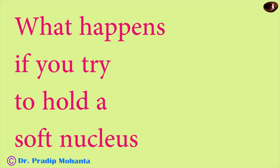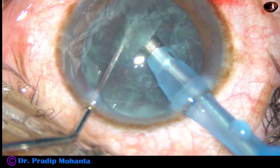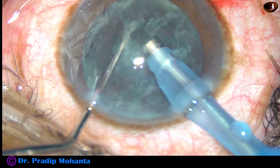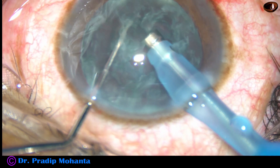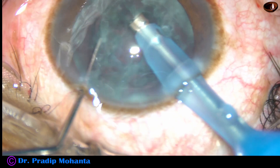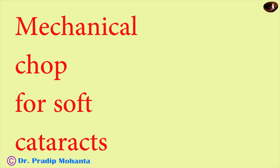Now, what happens if you try to hold a soft nucleus with vacuum? This is what happens — the lens matter in front just gets eaten up. So we cannot hold a soft cataract with vacuum. We must employ other techniques like the mechanical job for soft cataracts.